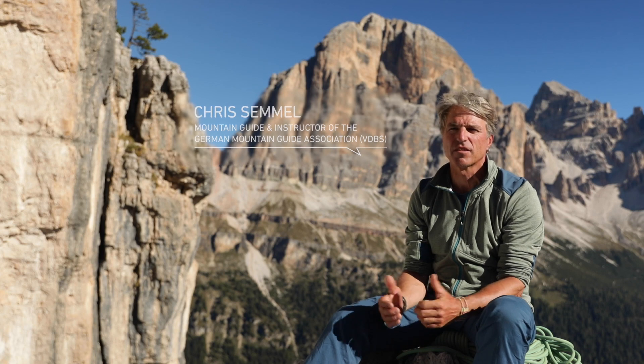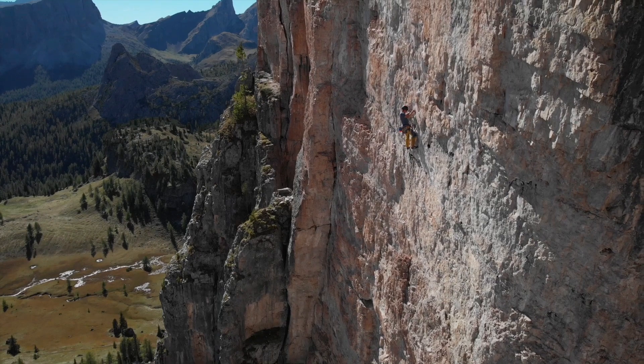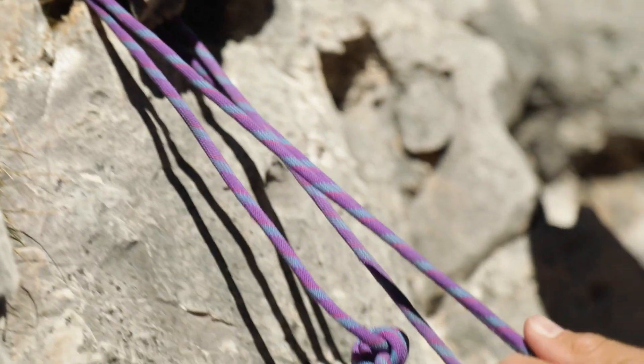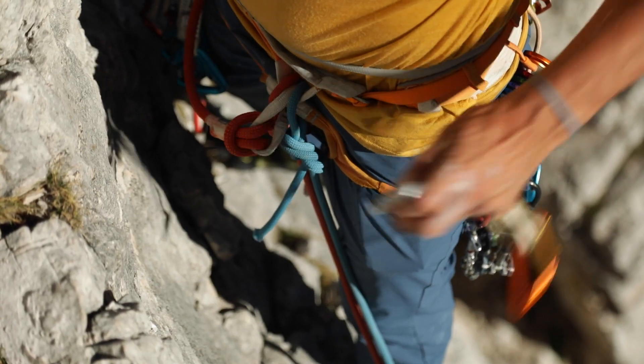When climbing for fun, you can normally rely on bolts, which means you're always well protected and can focus purely upon the climb difficulty. With alpine routes, on the other hand, in addition to having the climbing ability, you also need the skills to place your own protection points and set up anchors for a belay. It is essential to have the right equipment with you and to know how to use it correctly.